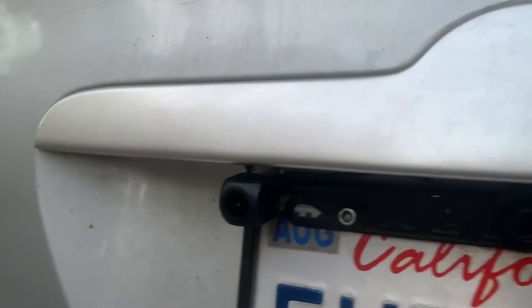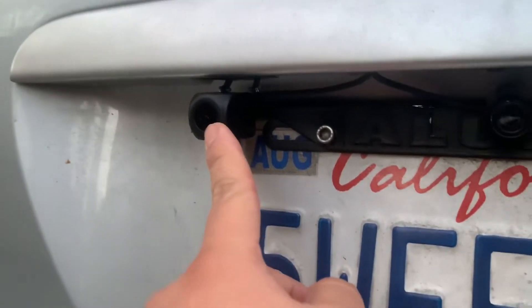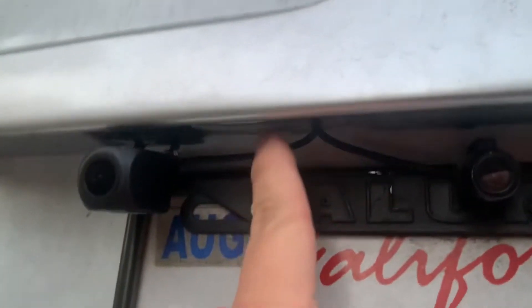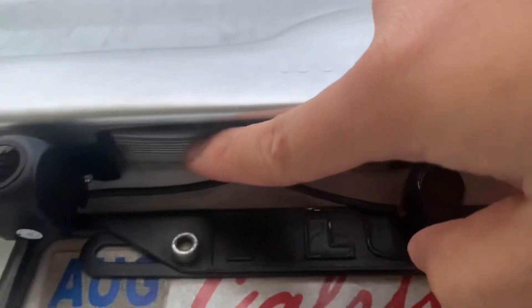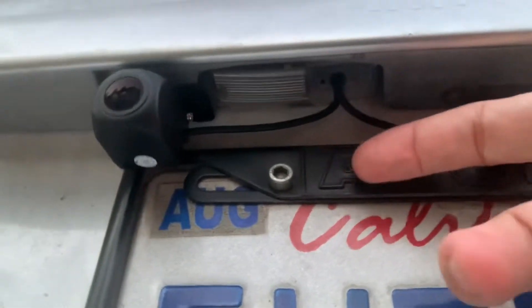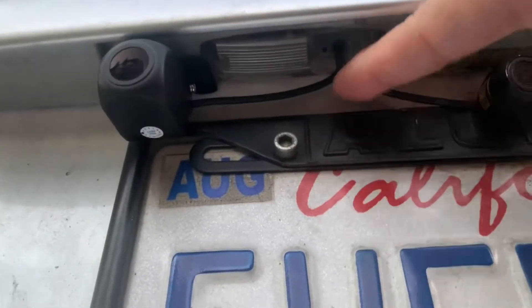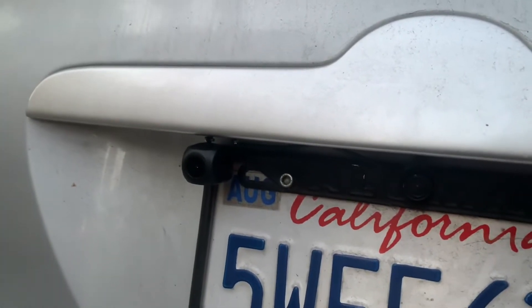Here is the rearview camera. This is temporary for now — more of a housing for the license light here. Hopefully I can mount it maybe right below here instead, but for now that's where it is.